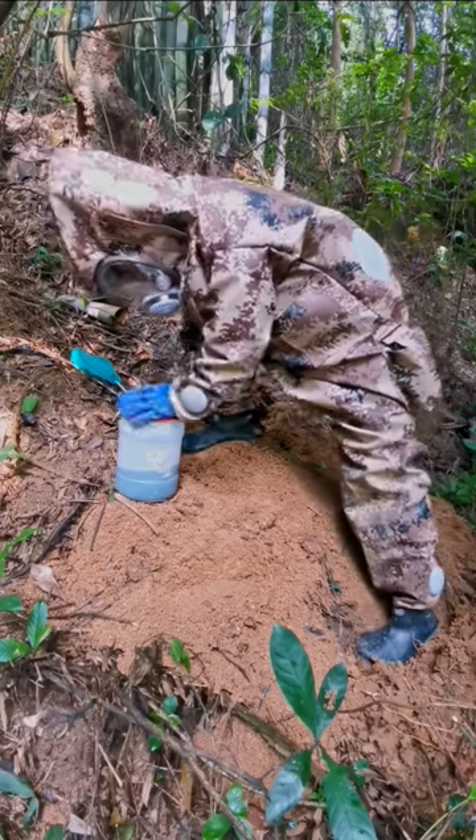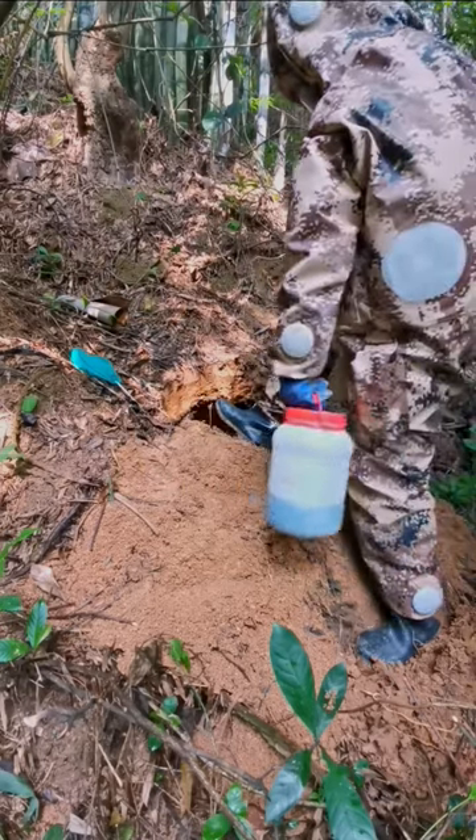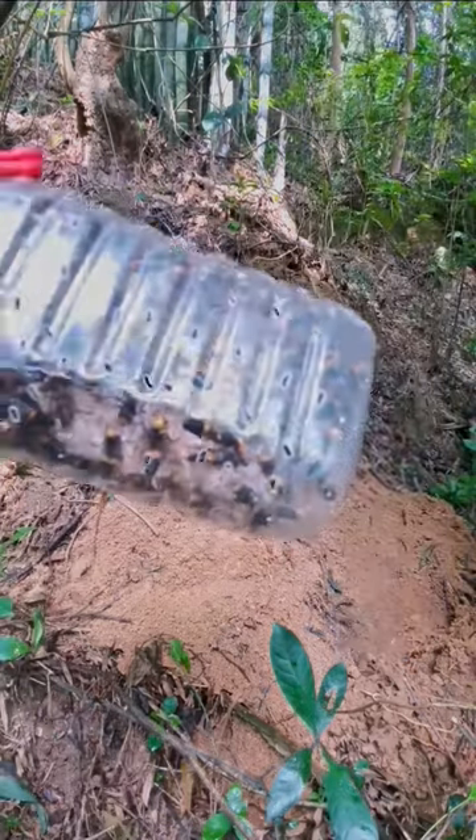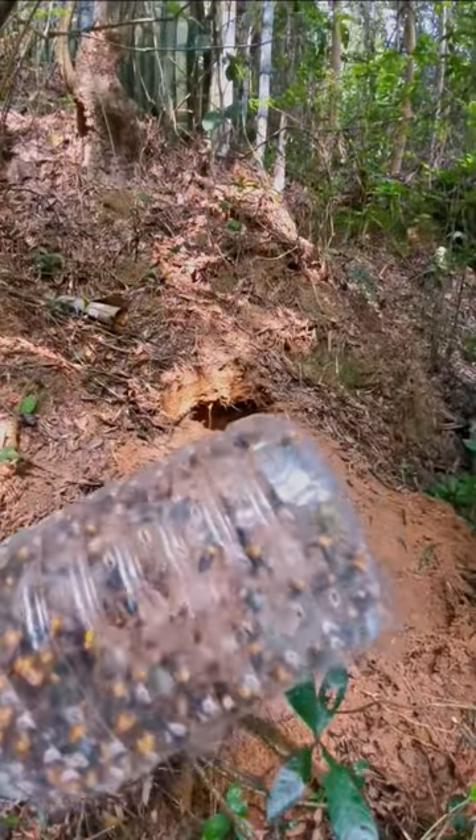Thank you for watching. The video shows harvesting beeswax filled with pupa inside, and a bottle of beeswax in the back — the result is quite good.